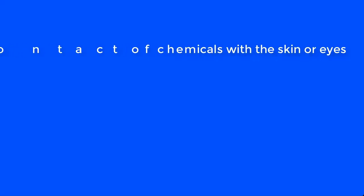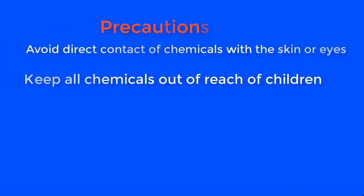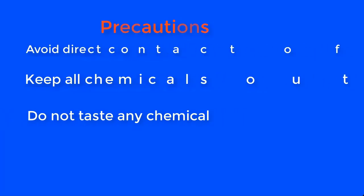Now, before we go through the production proper, let's go through some of the safety precautions you will take as you do this preparation. Avoid direct contact of chemicals with the skin or eyes. Keep all chemicals out of reach of children and do not taste any chemical.